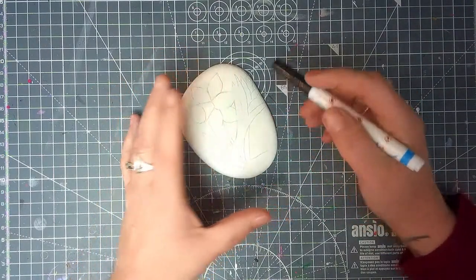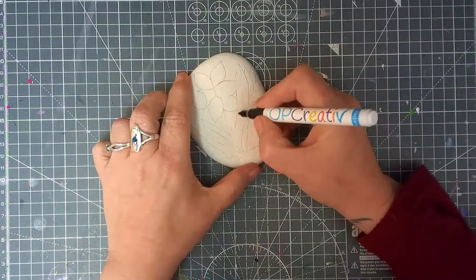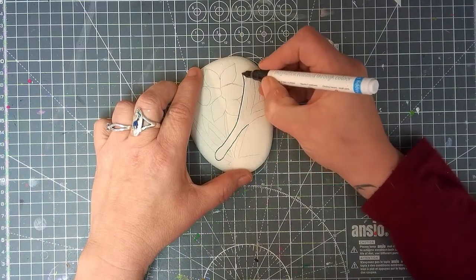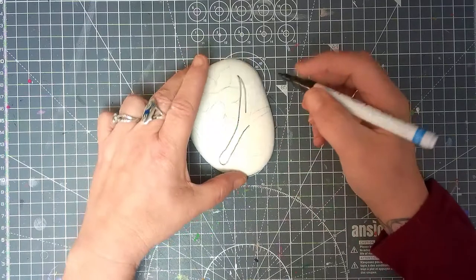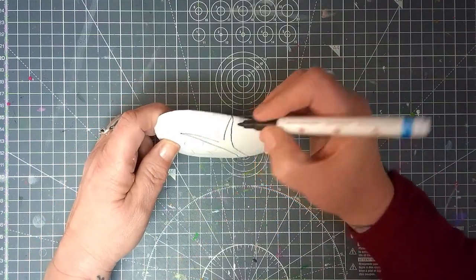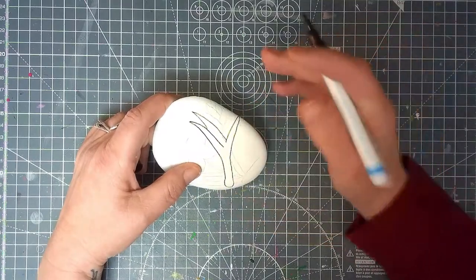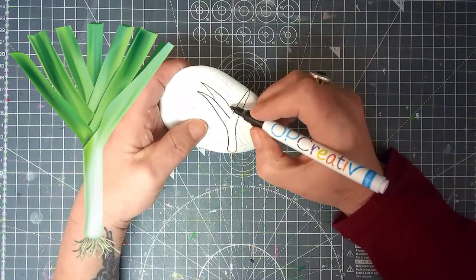I'm going to start with the leek first, then do the daffodil. For the leek, we need a nice long bottom piece. For the top, we're going to do some big leaves, then come back in and stop short of meeting on this side. I find it easier to do one side then the other, going back and forth. If you look at a leek, you'll find a really nice pattern going down the middle - hopefully it'll look something like that.